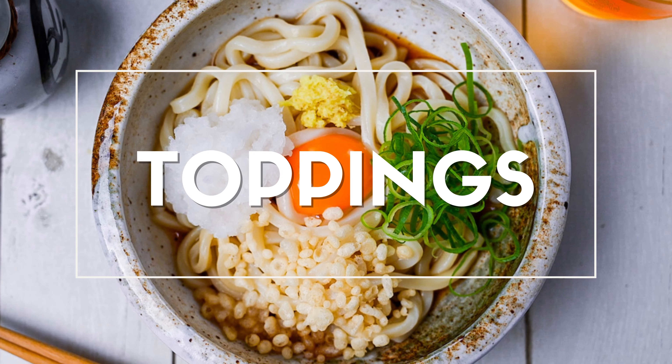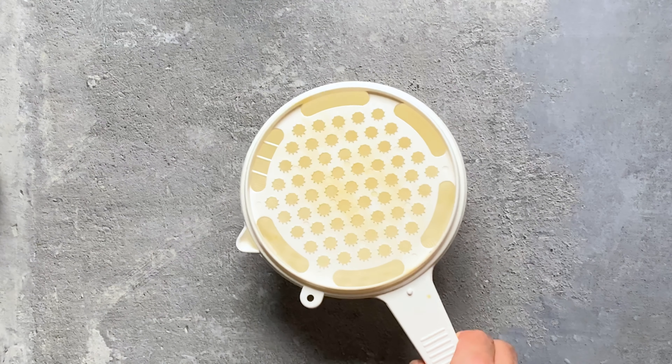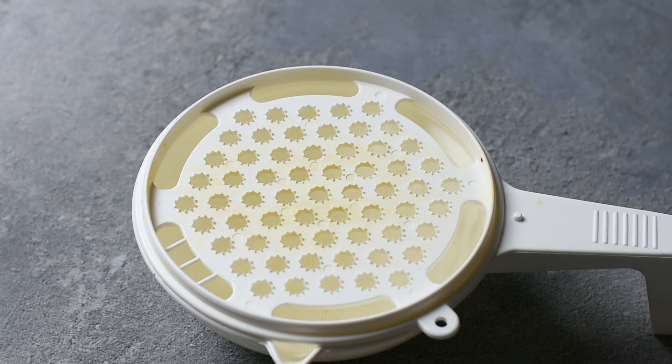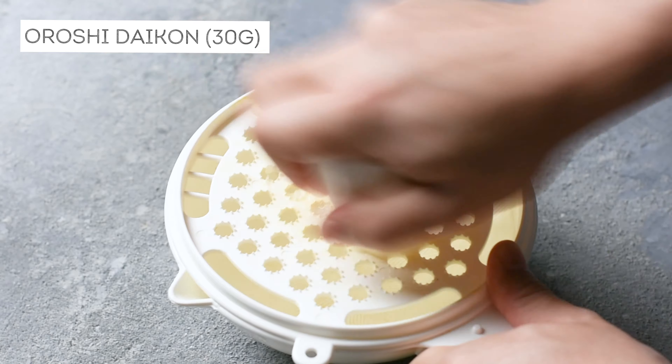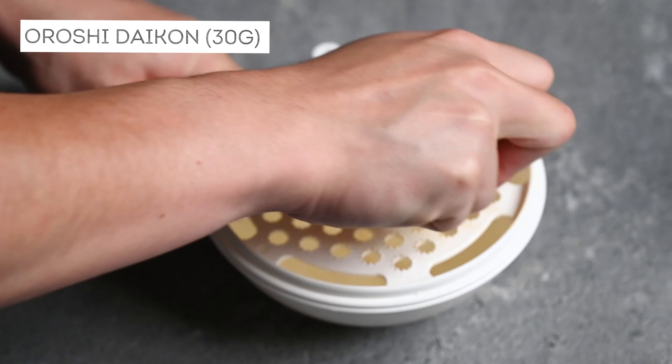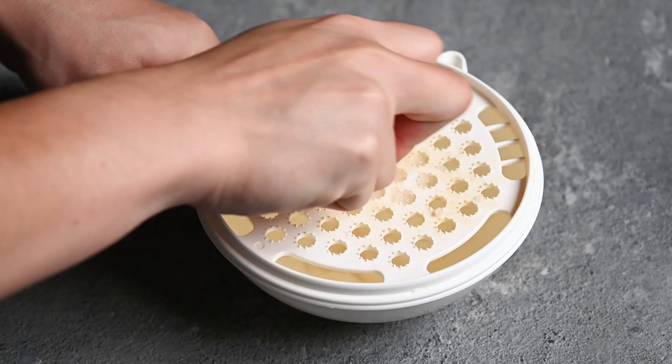I'm gonna start by making some of the toppings. First, I have a piece of daikon radish, probably about 30 grams, and I'm just grating it. This will make about 2 tablespoons of fresh daikon, so 1 tablespoon per portion.